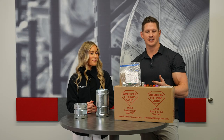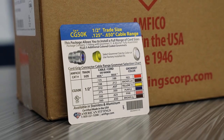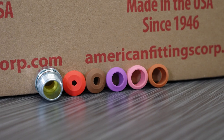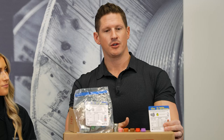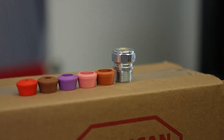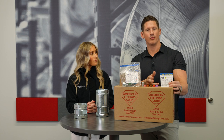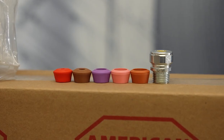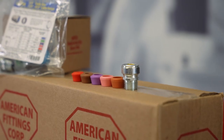One of the products we would like to highlight today is American Fittings' version of the traditional CGBs. All these are made in America, come in one pack, and you have multiple grommets — so no more trying to go to the counter and size up your SO or your rubber cord. It actually has a multitude of different OD ranges to fit whatever size you have, making it price competitive versus having to buy multiple packs for different sizes.